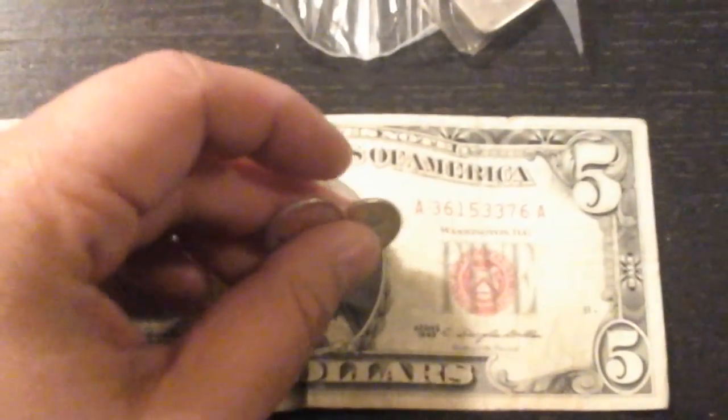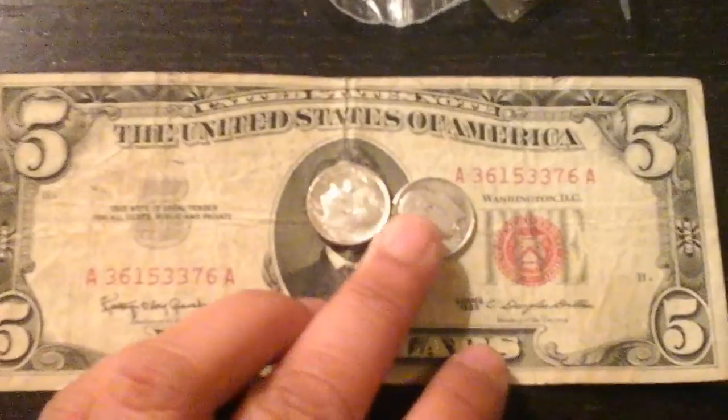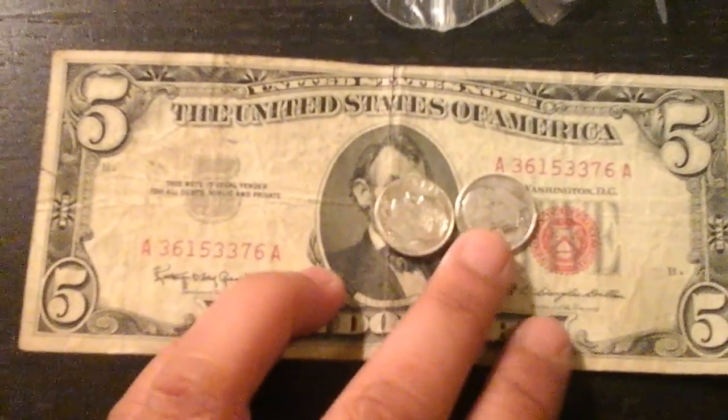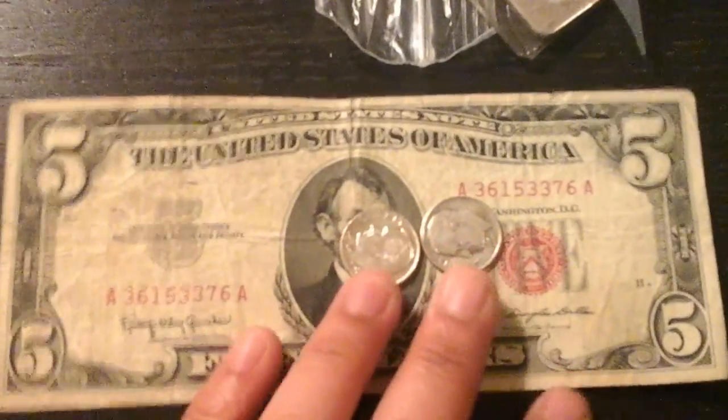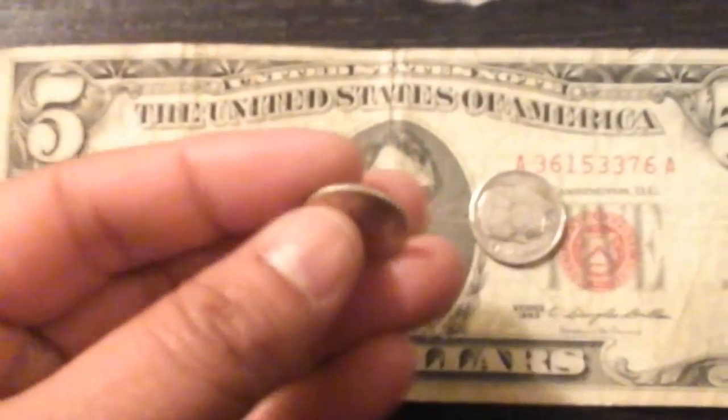Today at my local CoinStar, they moved the machine out of the wall, so there were all these coins on the ground. I know it's bad, but I picked up some of them — it ended up being a couple dollars' worth. And I got two free Roosevelt dimes: one's a 1964 D, and one's a 1954 D.